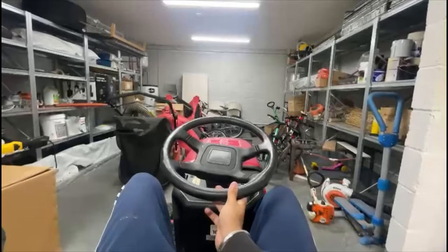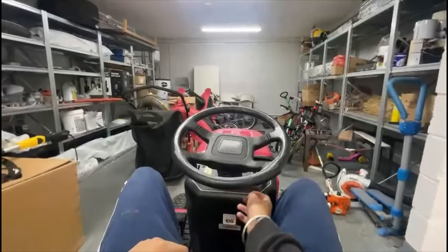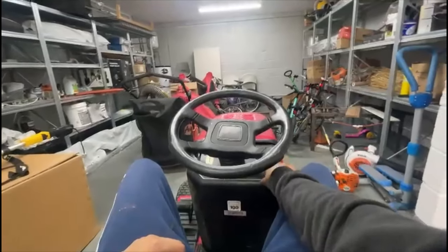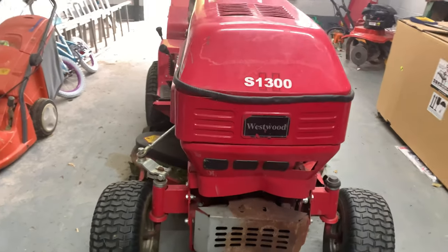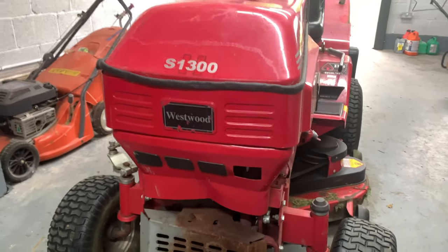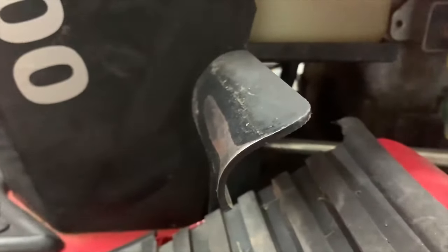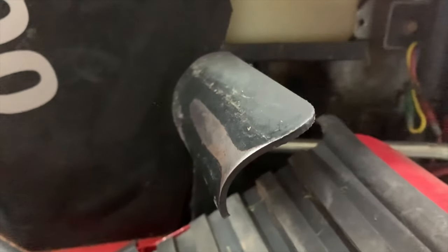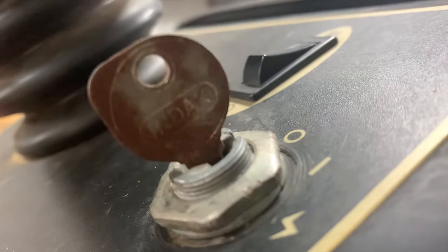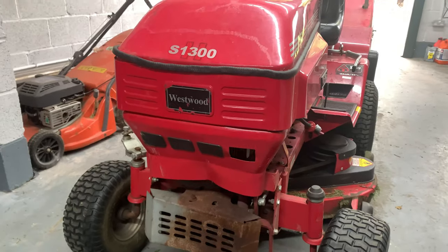To turn it off, all you need to do is just twist the key left. It's a real banger driving this thing! So I think this is a really beautiful machine that cuts grass really nicely. If you are looking for a sit-on lawnmower, I think you should buy this one — it's really good in all its ways. Thanks for watching guys, and I'll see you later.